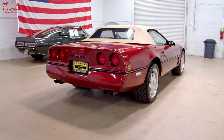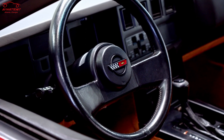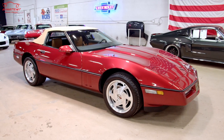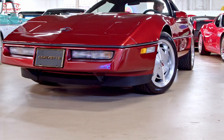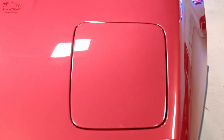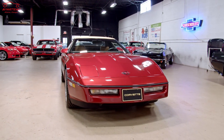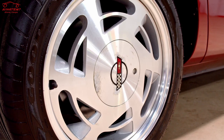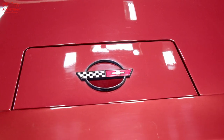Some of the features on this car include the TunePort 350 cubic inch engine, automatic transmission, and this car is actually equipped with the Z52 handling package. The Z52 package is the derivative of the Z51 — it's for people that wanted some of the benefits of the Z51 without the harsh ride of the stiffer springs. This car includes an extra radiator boost fan, engine oil cooler, AC Delco shocks, and larger 17-inch wheels.